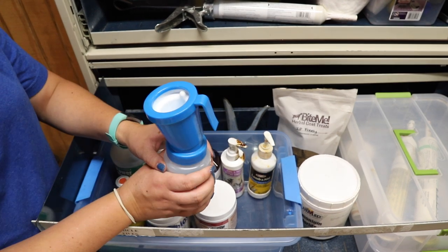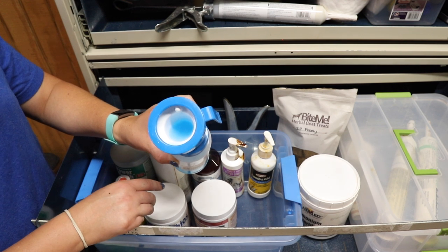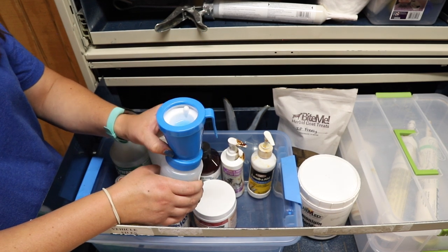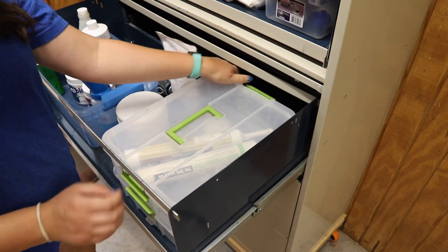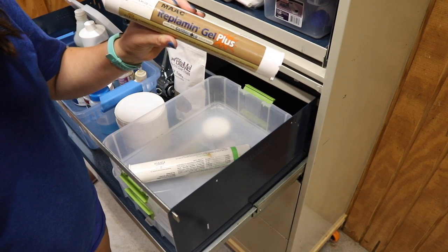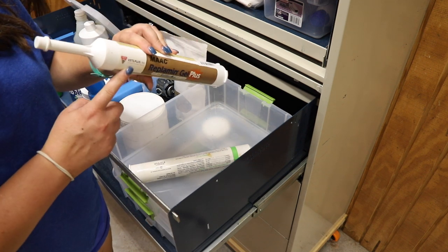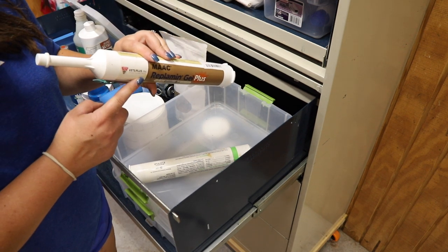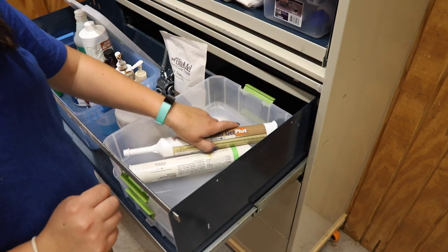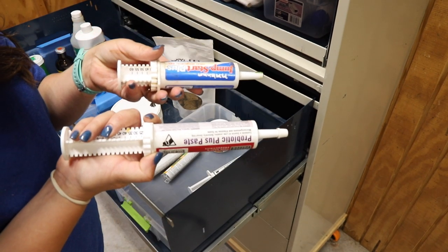This fun little thing is a teat dip cup. After I milk a goat, I squeeze some of the disinfectant into this cup, dip the teat, and that helps prevent mastitis. Over here I've also got a multi-species vitamin gel — Replamin gel — which is amazing. I've been giving it to Carly and Meatloaf every day to help them gain weight. It's got basically everything in it and people rave about how it helps their goats recover — I would have to agree. Down here we've got copper, various probiotic pastes, and a selenium and vitamin E supplement.